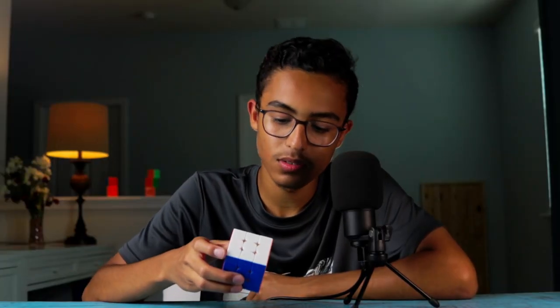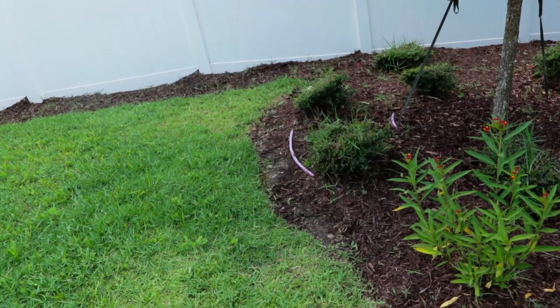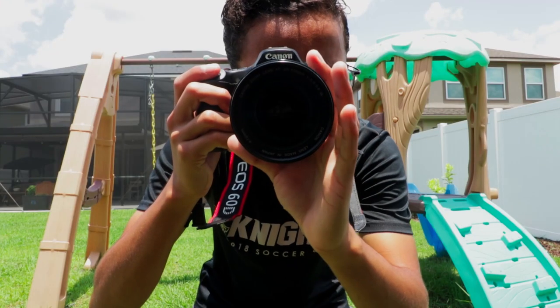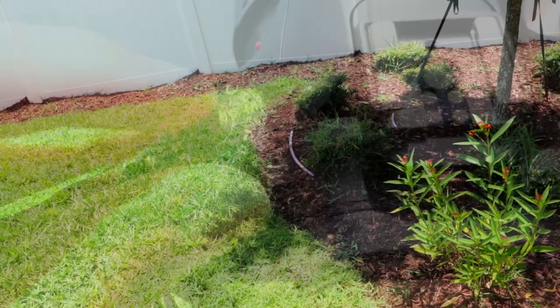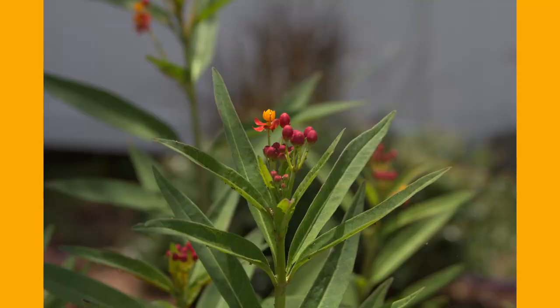I'm not a very fast turner, so I tend to rely on my look ahead, and the Valk Elite helps me do that because of its controllability. Think of it like this: the Valk Elite is kind of like the manual mode on a camera — it allows you to have full control. As long as you know what you're doing, your picture will come out exactly the way you wanted it. Other cubes like the GAN 12 are like auto mode, which automatically sets all your settings for you, kind of like how the GAN 12 finishes turns for you. These auto mode cubes are getting really good to the point that they are just as viable as normal manual mode cubes.